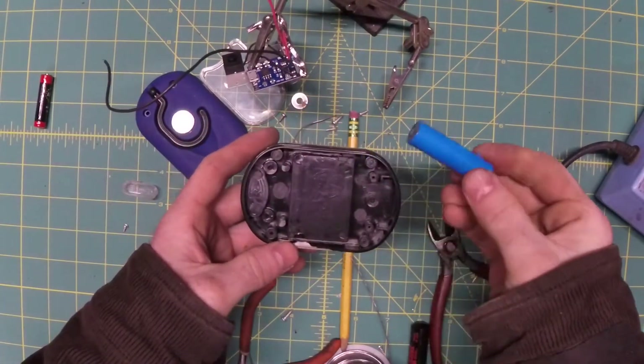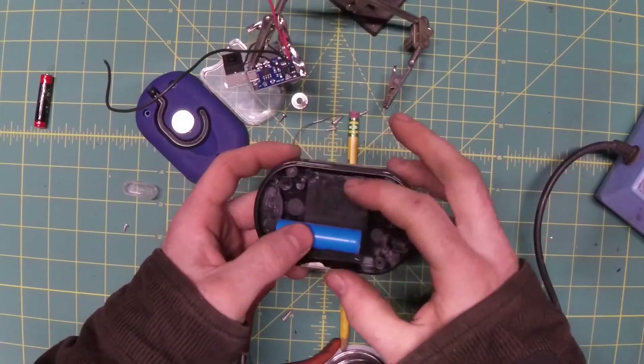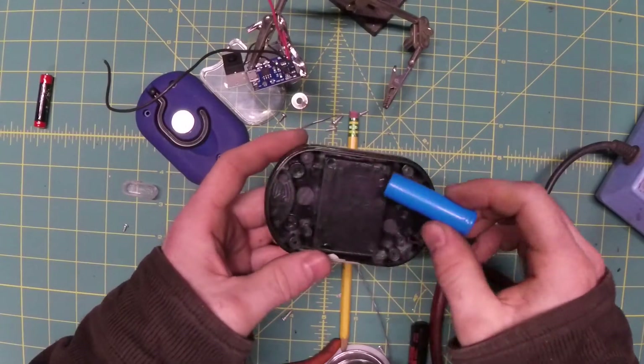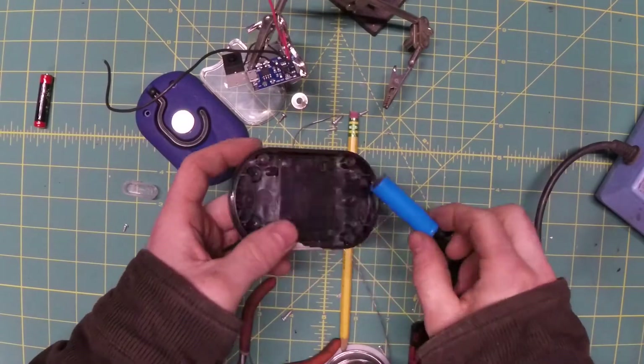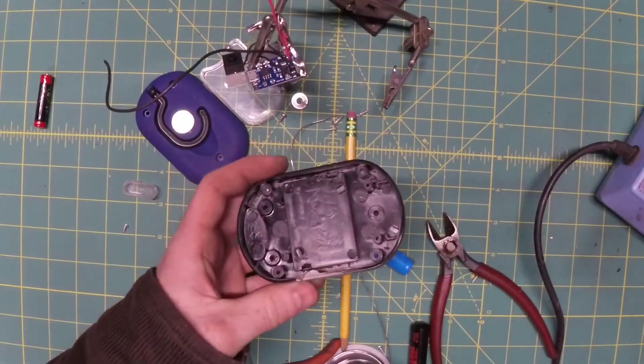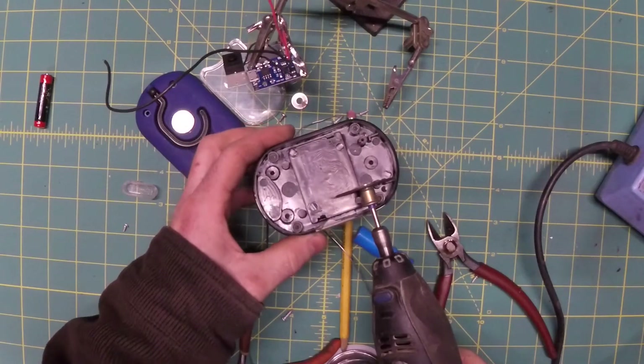To locate the battery I think we're going to put it right about here. Since we no longer need this battery terminal we can just cut that out with a Dremel. The only thing we need room for is up here for our charging circuit.